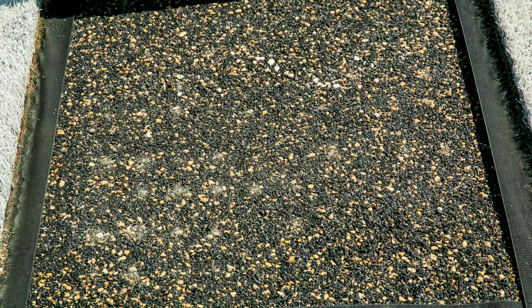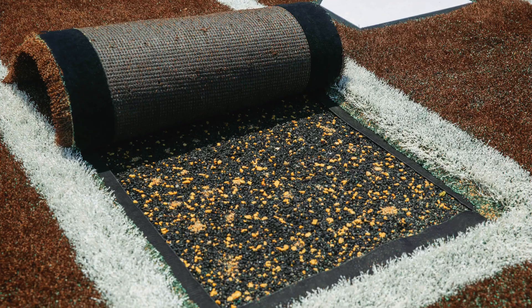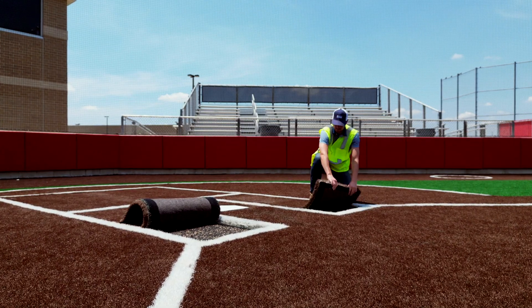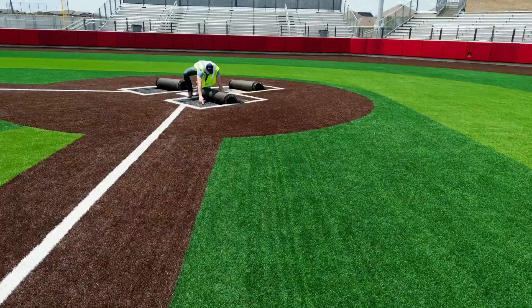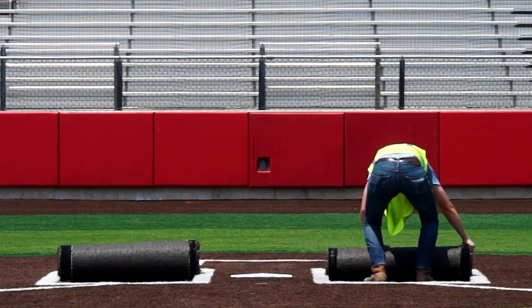You'll be able to see the velcro along the sides, and the e-layer underneath minimizes the gravel movement underneath you and allows the area to not experience as much high traffic wear in these high use areas, which is why there are additional turf replacement panels. This provides safety for the players as they're sliding in and provides a better base for the turf.